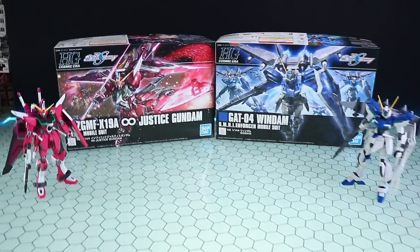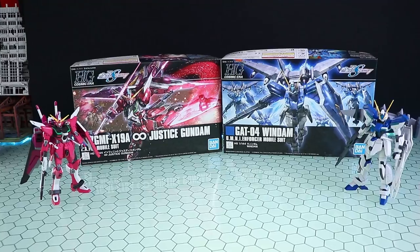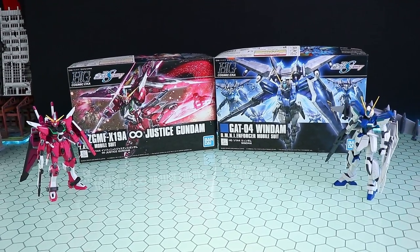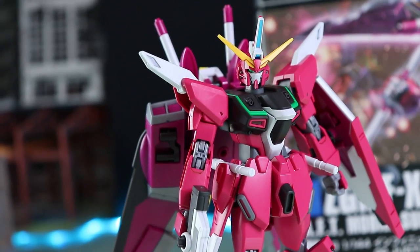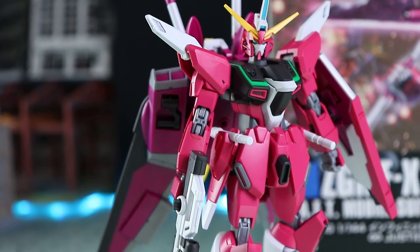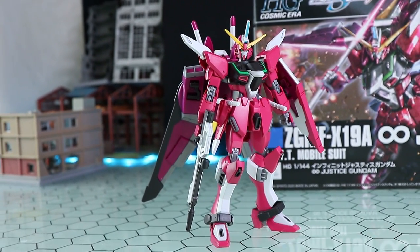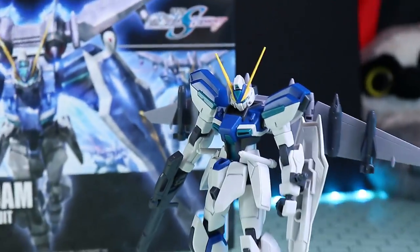Hey, what is up everyone? Welcome back to another Gunpla Review, and today I'm taking a look at the second part of a two-part drop of absolutely awesome Gundam Seed Destiny kits. If you haven't seen the first one already, that is this over here - the mind-blowingly awesome for a high-grade Infinite Justice Gundam. It is really good, just like you would have expected from the awesome high-grade Justice. But as for today, we're going to be taking a look at the high-grade Windham.